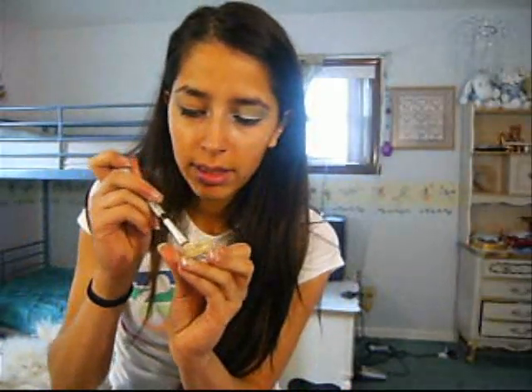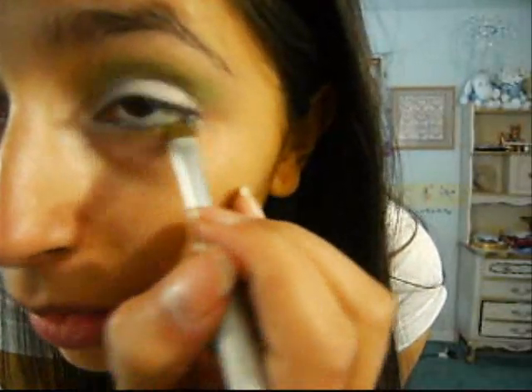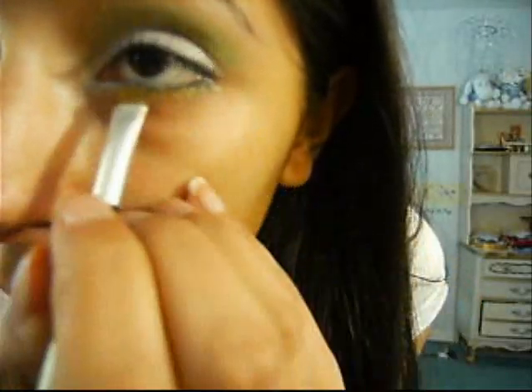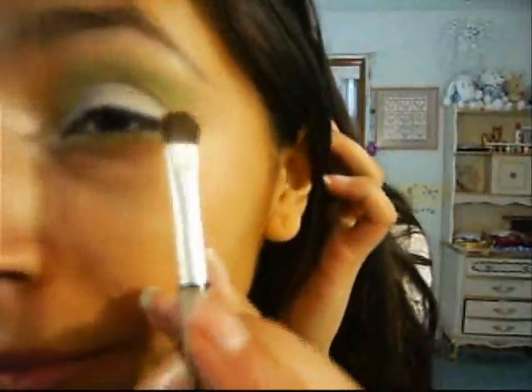And then from Pure Lux, Spirit — it's a yellow color — put that on the lower lash line where you had that yellow base. Then from Sally Girl, take another green color, Emerald. Not too much. On the outer part, stick it there where you put that base — just work it in, but leave most of the product on the outer part.